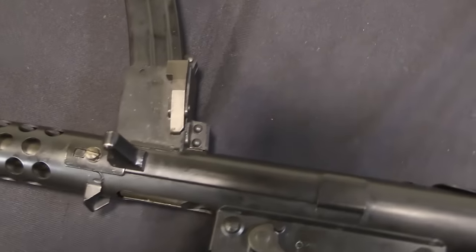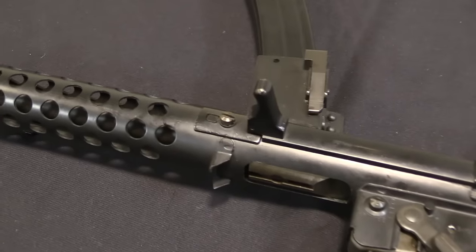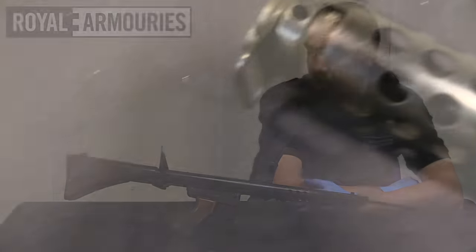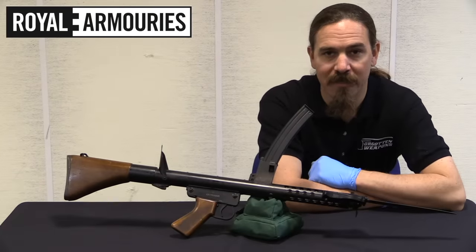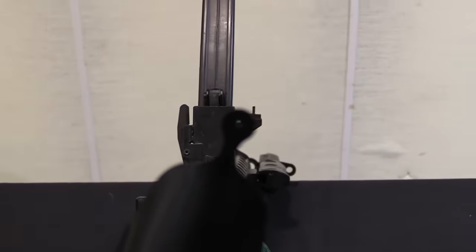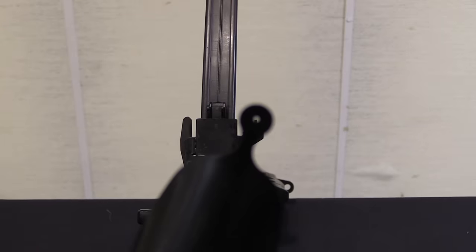The gun would be in service until the 1990s when it was ultimately replaced by a version of the F88 - the Austeyr F88 - basically a Steyr AUG adopted by the Australian military. The Austeyr was intended to replace both the rifle and the submachine gun in a single bullpup compact rifle package, replacing the F1 and the L1A1, the Australian FAL.